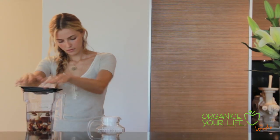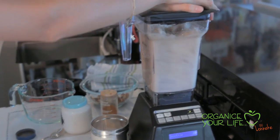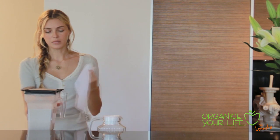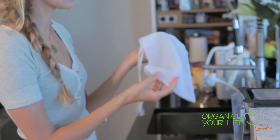Let's blend. Now when everything is blended you have to strain the mixture, and to do this I use a nut milk bag. You can buy this at Whole Foods or any healthy food store.